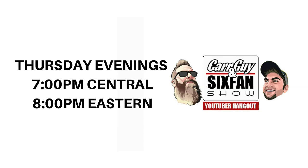Keep in mind that Thursday evenings is the Car Guy and Six Fan Show, which I co-host with my pal Grant Tommy, who is Straight Six Fan — his link is the second one down in the description box below. If you're into cars, automotive talk, or you're a YouTuber who does car content, come join us — there are a lot of guys who hang out there and you could gain followers and support. It starts at 7 o'clock Central, 8 Eastern, and 9 Atlantic time.